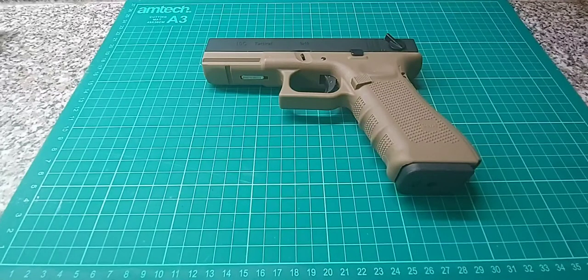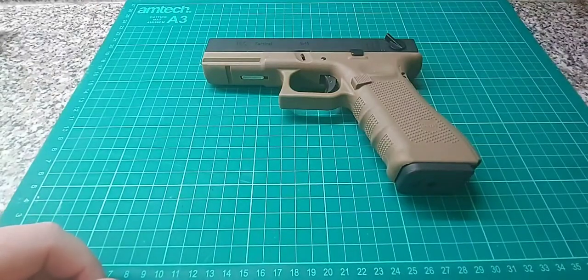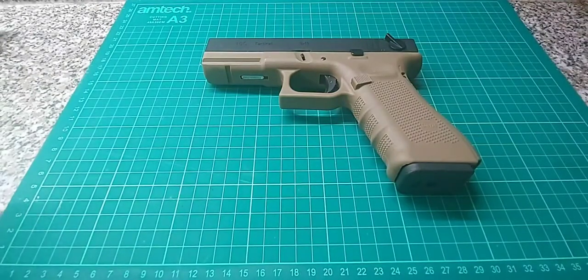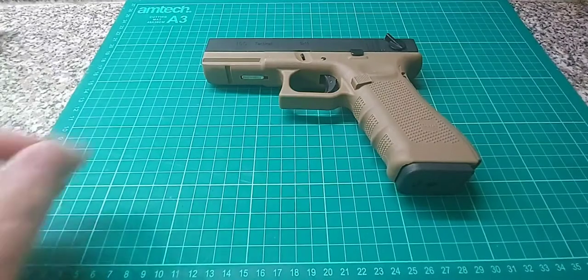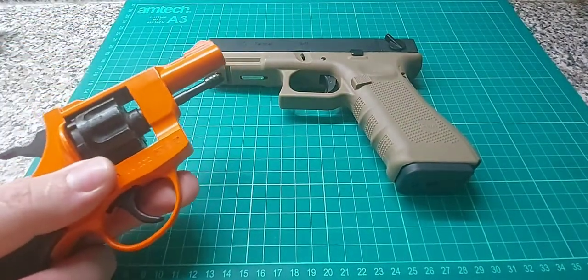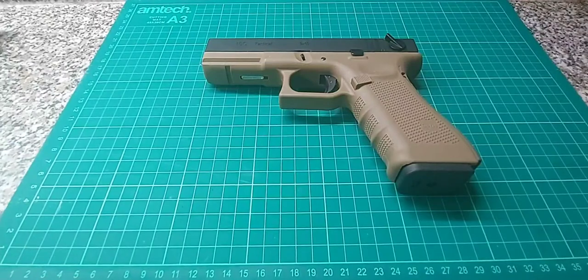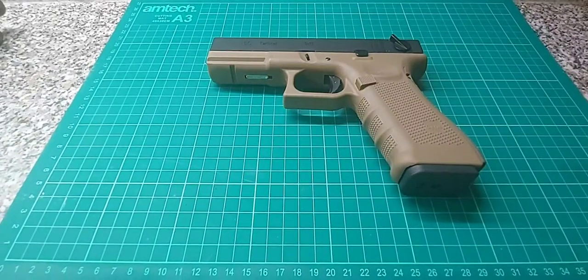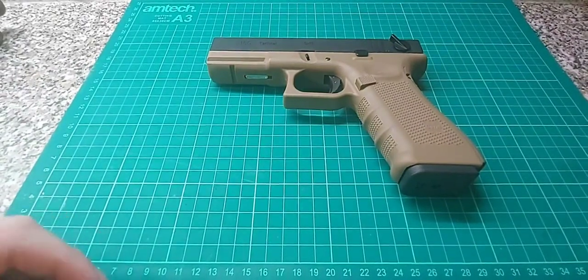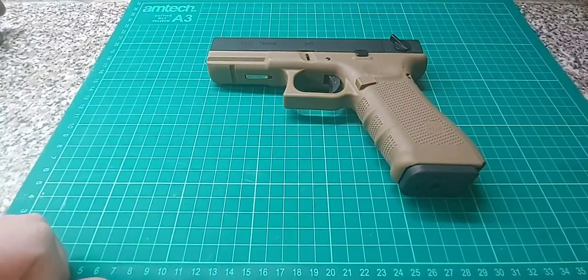I am looking into collecting airsoft guns, mainly for display, especially now as I have an exemption to legally have them in the real steel colours, opposed to this stupid colour — I've made a video on that. I've accumulated a little bit of airsoft gear just by buying airsoft guns.